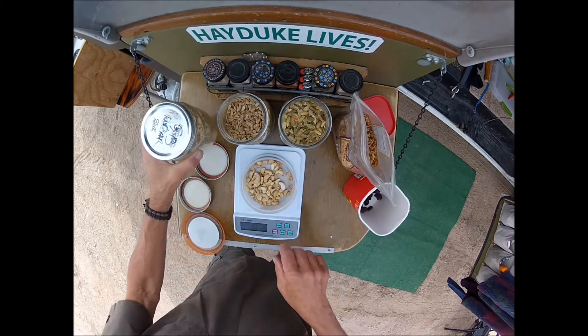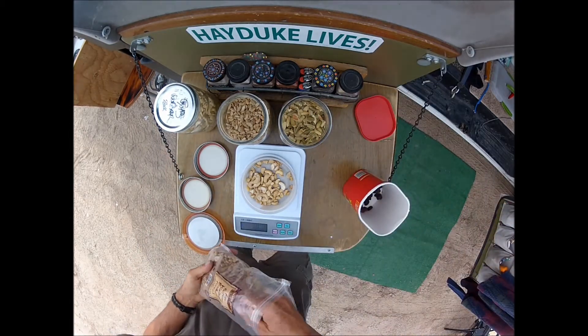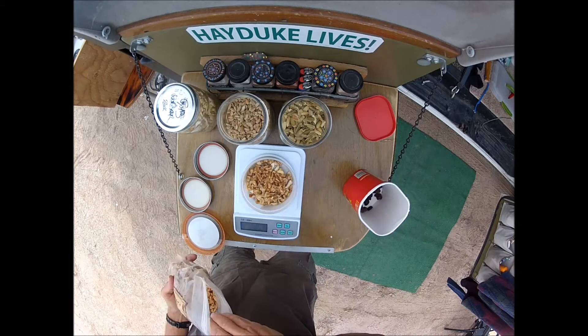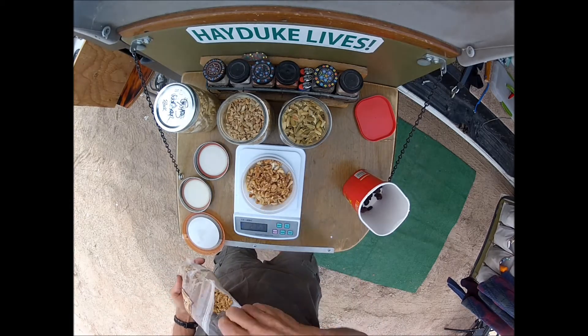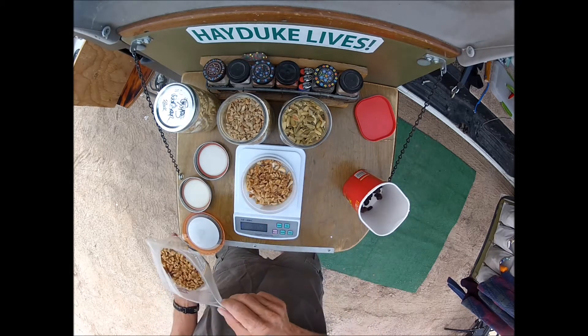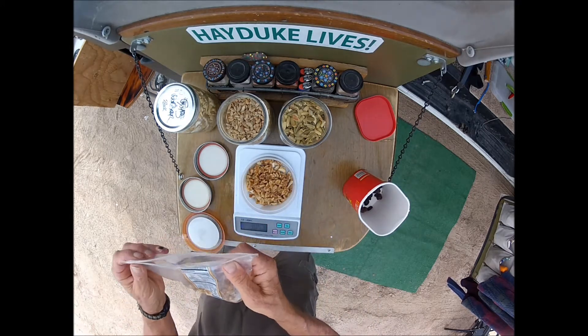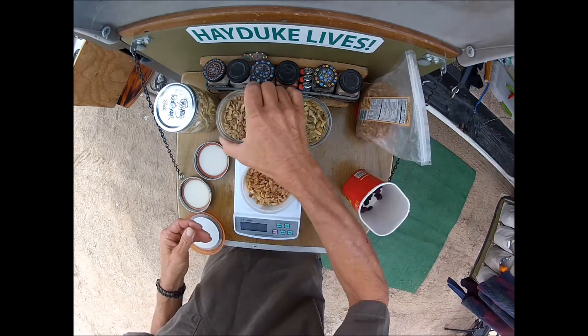Tare it out. 30 grams of walnuts. I like to get the little pieces because they're already halfway chewed. 30 grams. That's 200 calories right there. So we've got 380 calories out of those two things.